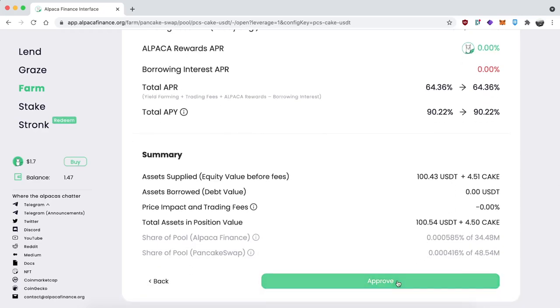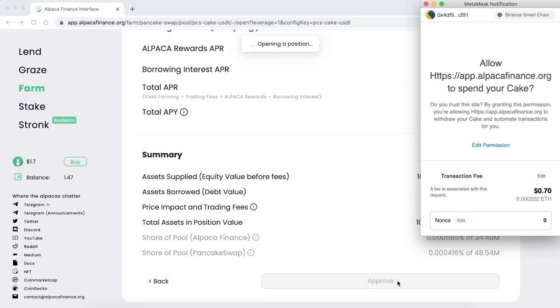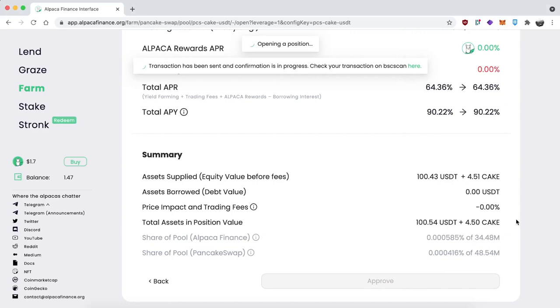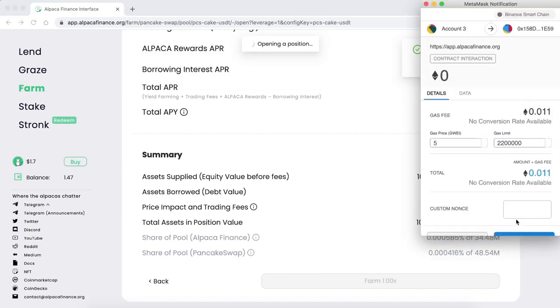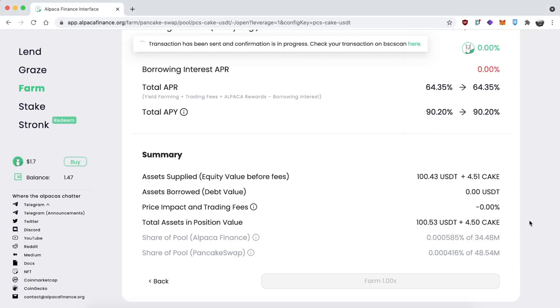It gives you a summary of what's happening, then click on Approve when you're ready. Go through all the typical MetaMask steps. You'll see at the top it says 'opening position.' The approval transaction went through — now we have to do the real transaction. Click on Confirm and that's it.